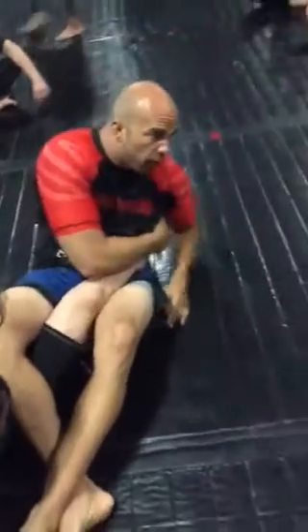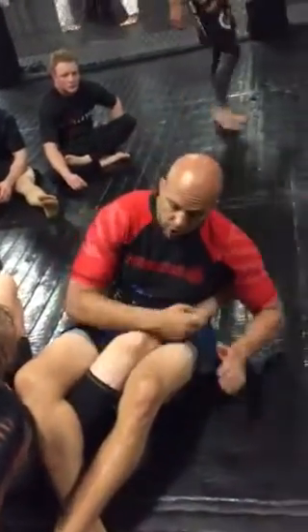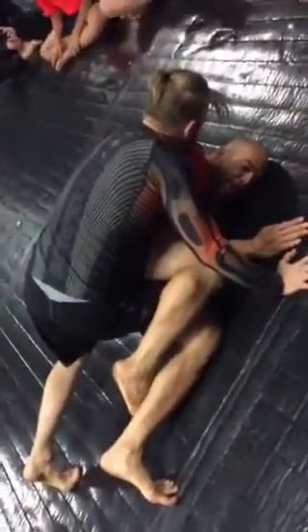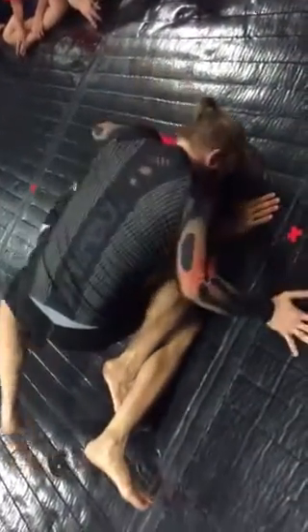When I fall to my side and I'm looking for this, one of the most common things — and it's effective if he's able to do it — is he starts to come up on his hand, post his hand, and he starts to come around to my back. Does everyone see this? And now it's very hard for me — I have no pressure. I can't extend, I don't have his foot. I don't like this.